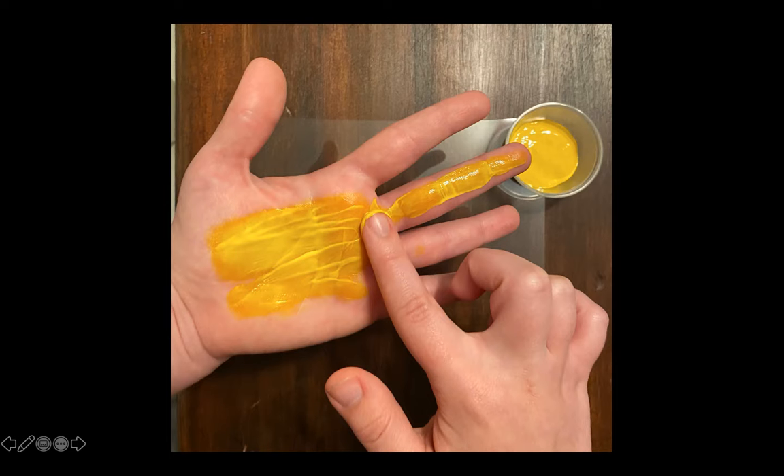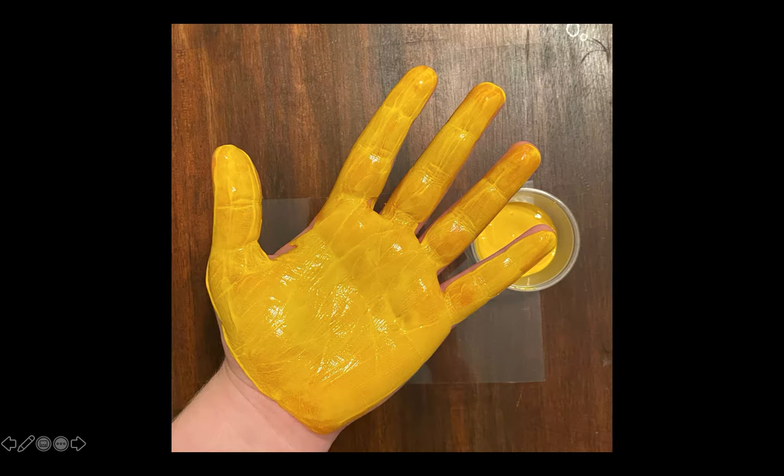While the oven is preheating, we can get artsy! Go ahead and grab your yellow paint and the clear shrink-eating paper and have those off to the side. With your finger, dip your finger in the yellow paint and coat all of your hand. Once your hand is fully coated, you should see that all of your wrinkles and everything will be captured when we make your handprint.